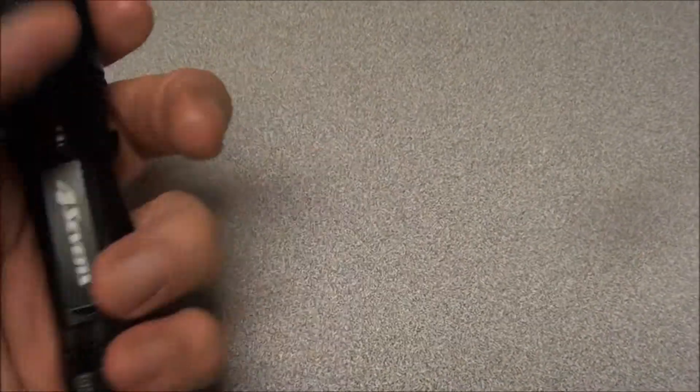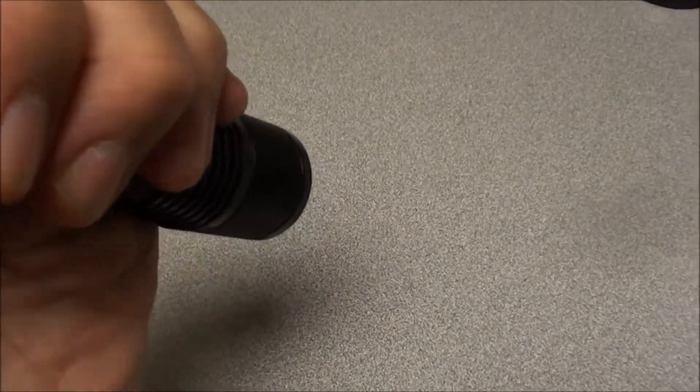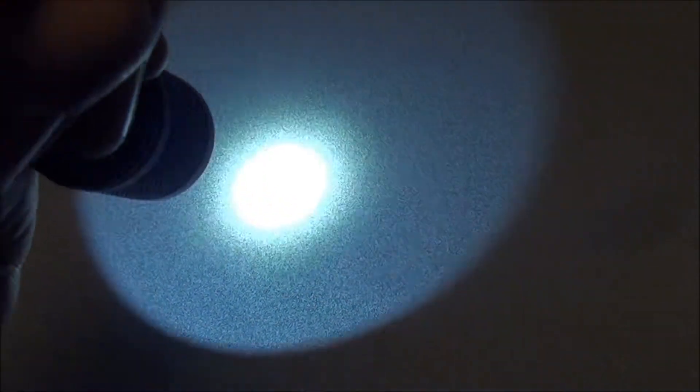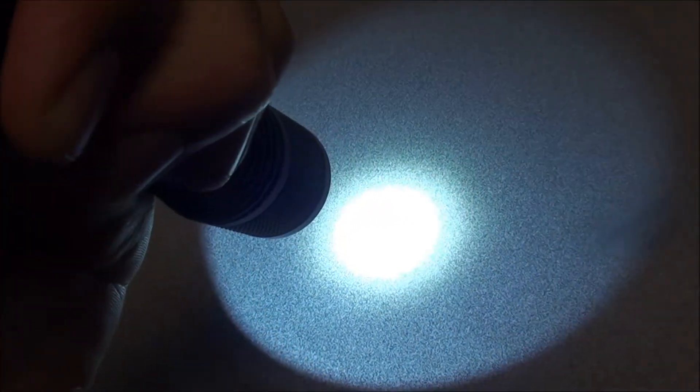I've got it on strobe when the head is loose, and when you tighten it up then I have the immediate choice of solid maximum brightness. The tail piece either clicks on or off, or you just press it and you've got on-demand light, and let go is off.